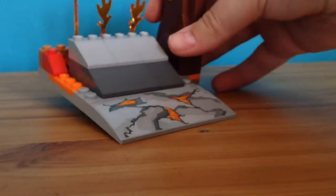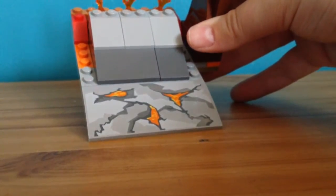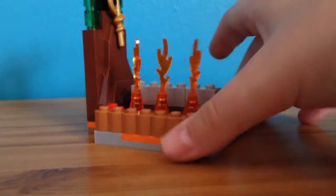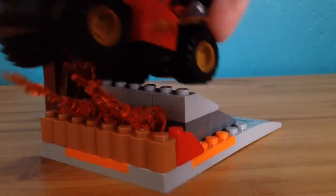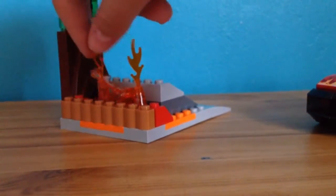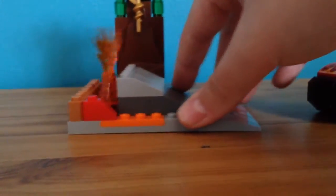Then we move on to this part, which is actually the ramp. This bit down here is printed as well — it's kind of like lava coming up from the cracks in the road. These rocking bits aren't actually attached, so if Kai was to come along, the fire would just go under him and sort of tip by the river but also rock at the same time, which is really cool. I like how they've made that — just something to move around.